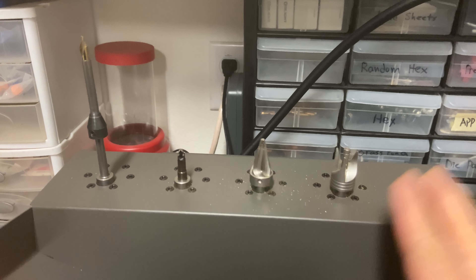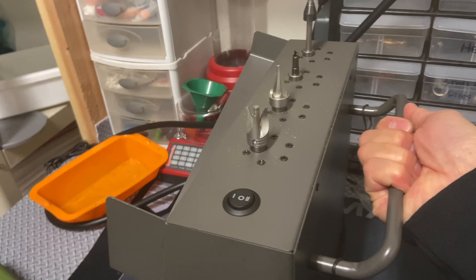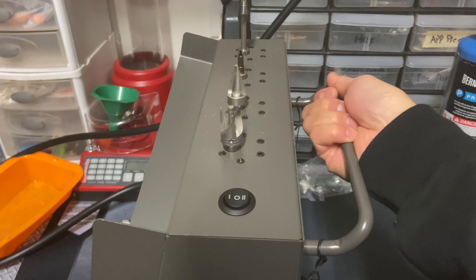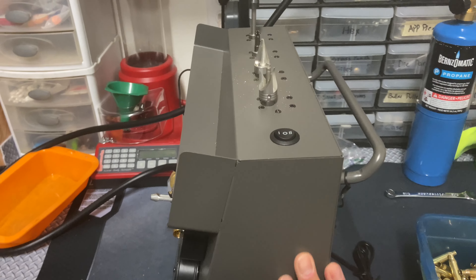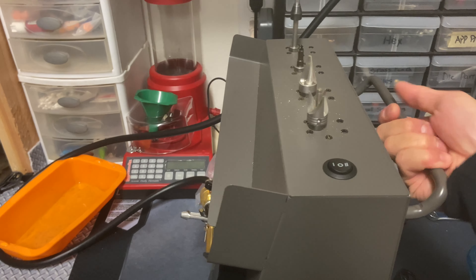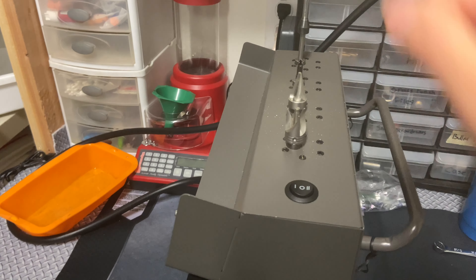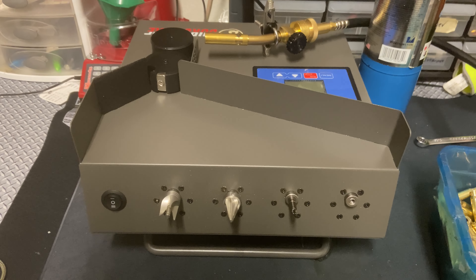Now that we've shown you how to use this thing stood upright, let's show you how to work it laid down. On the back we have a steel handle that allows you to carry it easily — these things are quite compact and very light, but nonetheless there's a handle so you don't have to grab it from the bottom.